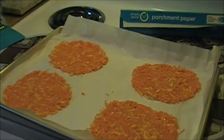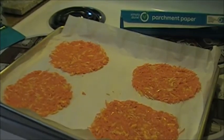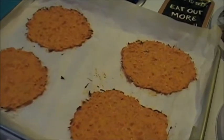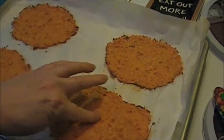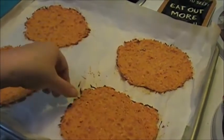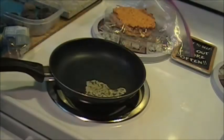I'm going to see what happens if I put them in here anyway. I had these in for about 19 minutes — they held together. I think they're going to be okay.